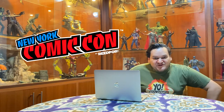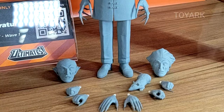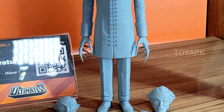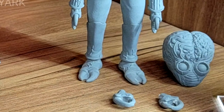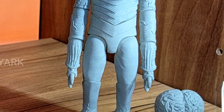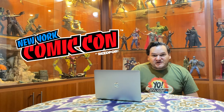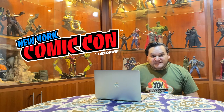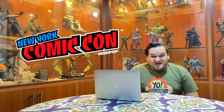A couple of other unpainted prototypes that we got to see were from the Classic Monsters line in the Ultimates. We got to see the very, very scary Count Orlok from Nosferatu, and of course the Metaluna Mutant — very, very classic.